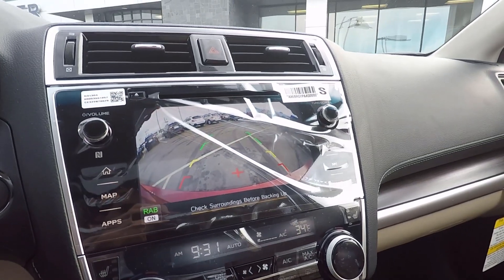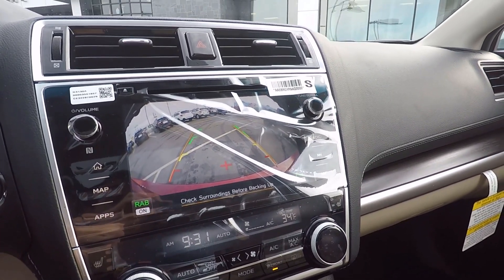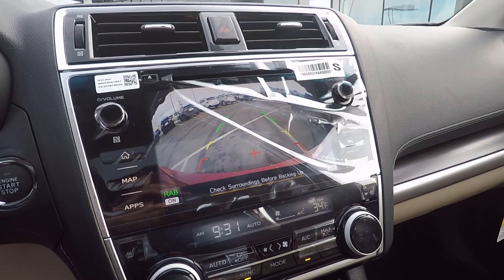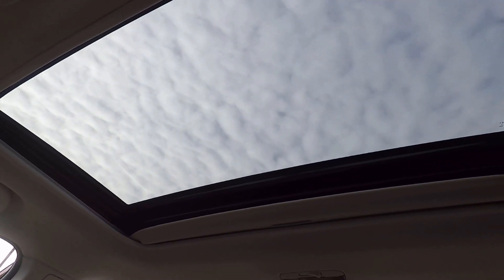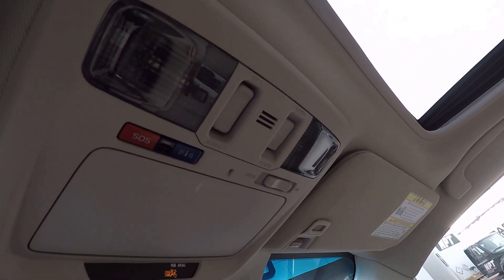Pop the car into reverse and the backup camera comes right up, with lines that move as you turn the steering wheel to guide you exactly where you need to go. In conjunction with the parking sensors, it makes this vehicle very, very easy to park. Looking up top, we get a nice sunroof to give a little more light into the cabin, plus sunglass holders and sunroof controls.